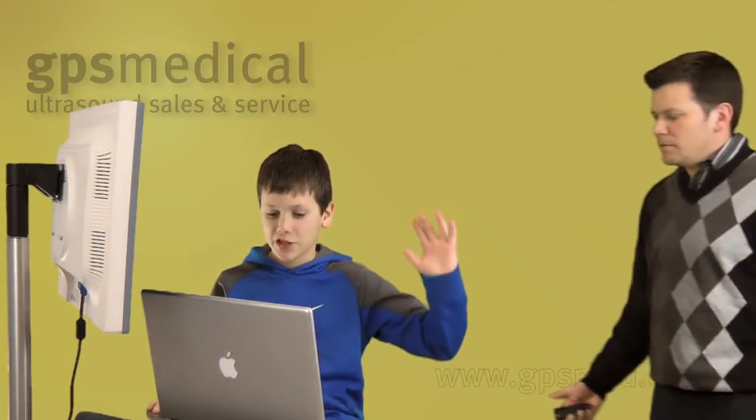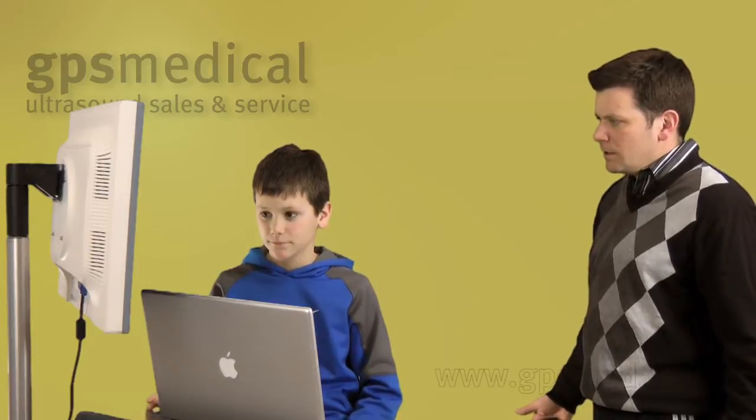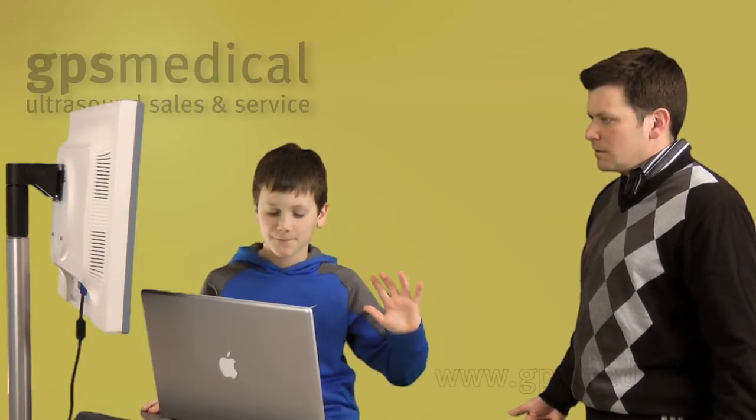Hey! Hey, what are you doing? Shhh! What are you doing in here? How did you get in here? I've been sent to fix your videos. What? You've been sent by who? Listen, Brian, you need help. Let's take a look at what you're working on right now.